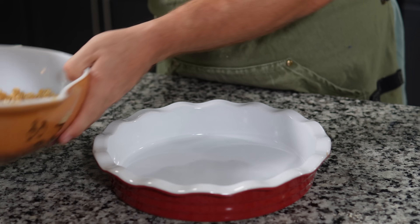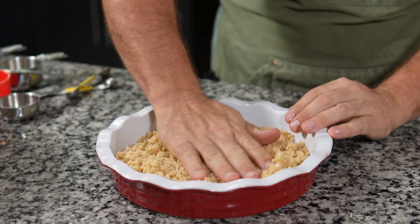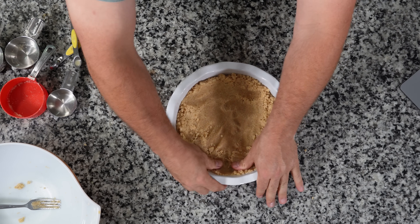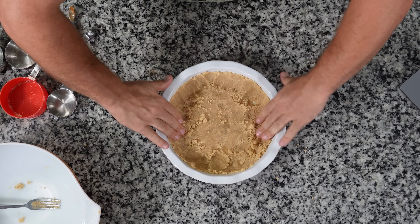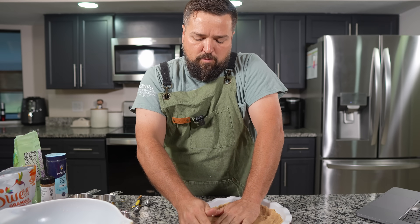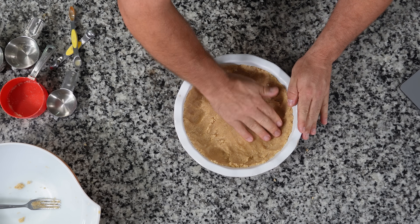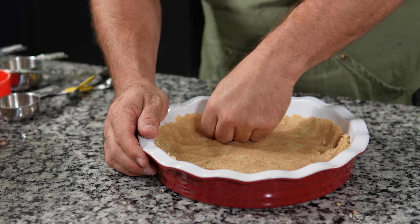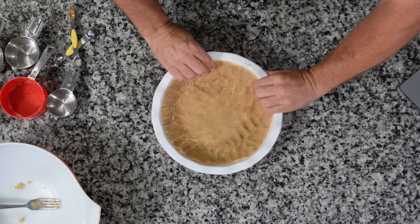You want to get a pie pan and put the almond flour crust into it like so, then just push it down and up the sides a little, because people like to have a little crust on the back too when they're having their pumpkin pie. There you go — that looks like a nice crust.